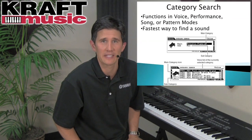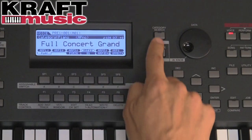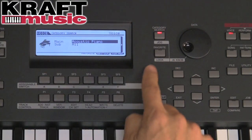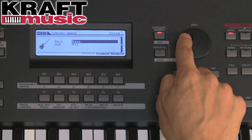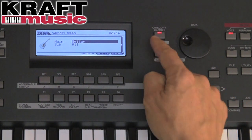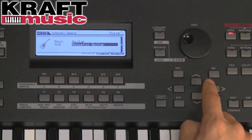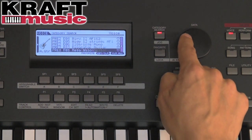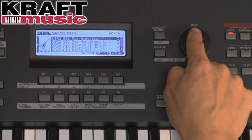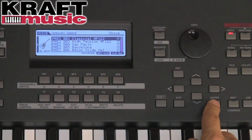A great feature in the Mo-X is the ability to look for any particular type of sound according to its instrument category using the Category Search button. By pushing it, I can see different instrument categories on the screen by turning the data dial. Once I've decided on a category — in this case Guitar — I can pick a subcategory, such as acoustic guitars. I push Enter, and now every acoustic guitar sound in the Mo-X is viewable on screen. I can select and play it by turning the data dial, or hit Enter to see the full instrument name on the larger screen.